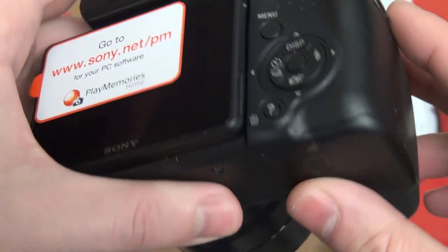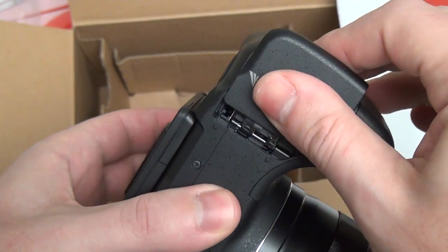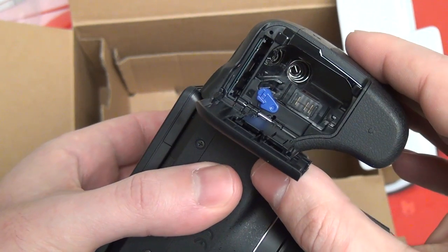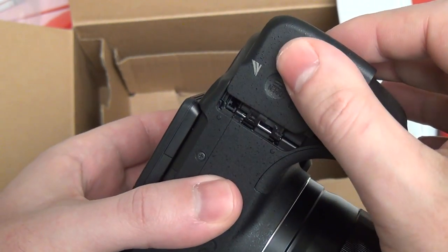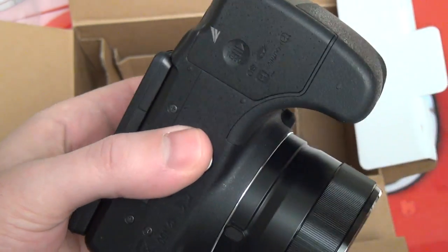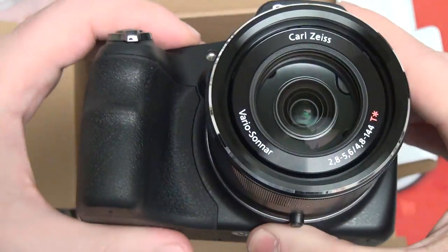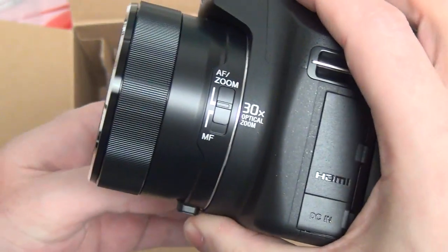Nothing out of the ordinary there. In the bottom we do have our battery compartment and also an SD card slot. It accepts a memory stick as well. There's a TransferJet logo because when this was made, Sony was still marketing it — now, not so much, since that has not been a screaming success.